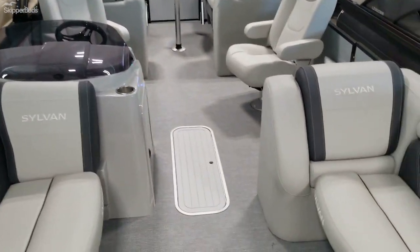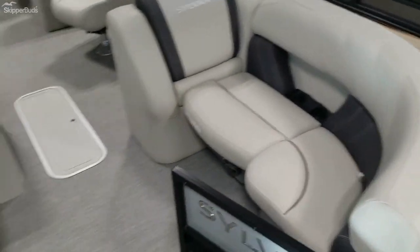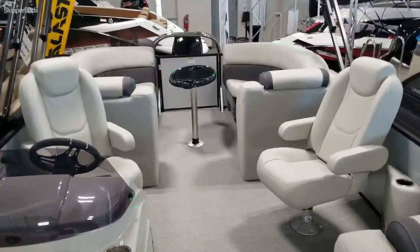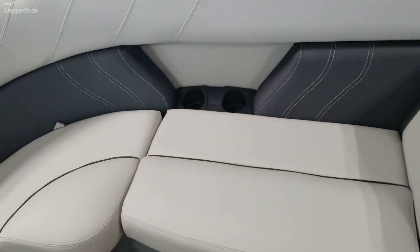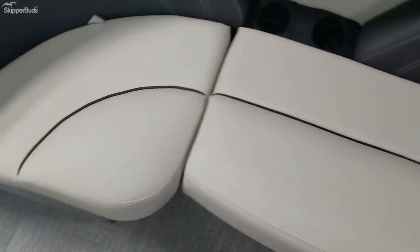This is their LZ model, featuring two front benches, two captain's chairs, and two rear benches. There are recessed cup holders to keep them out of the way, along with storage underneath all of these seats.